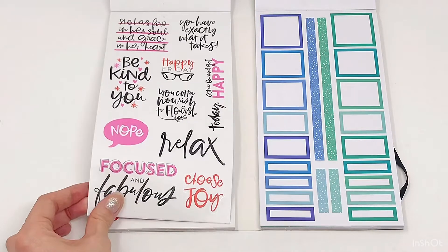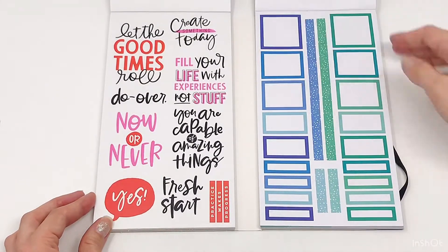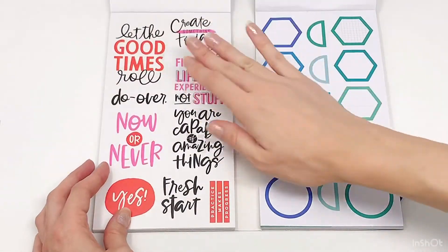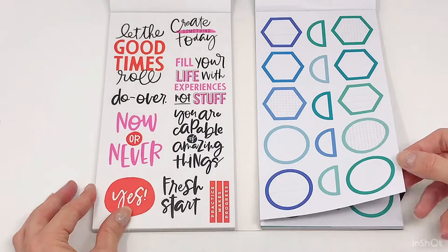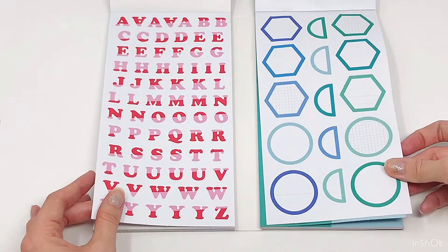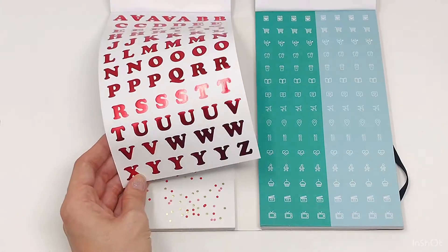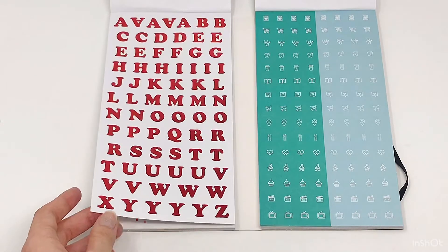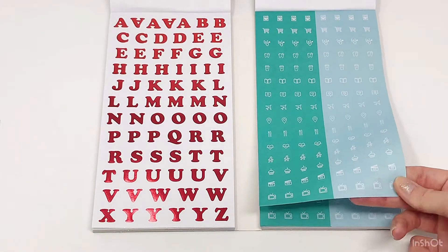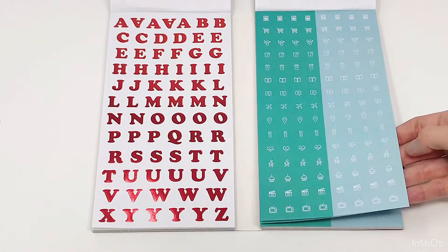'Relax.' So cute. Love the pink quotes so much. The blue boxes. And then those quotes are on clear, and these are on white. Love the pink lettering. And then blue boxes. And then these are like red foil. And then these are the same icons mentioned before but in blue — and these ones it looks like you get two white instead of one being gold.